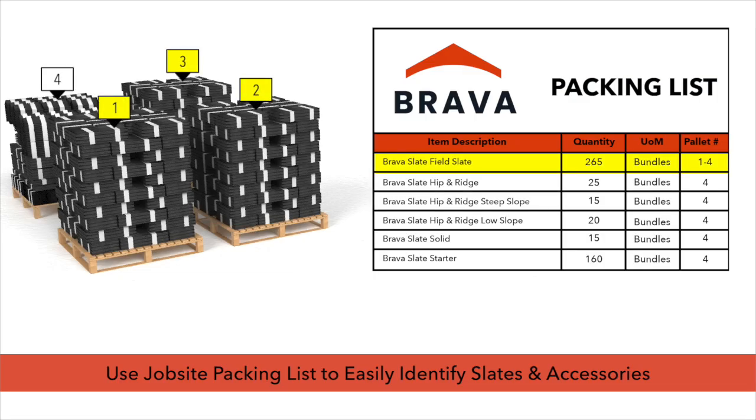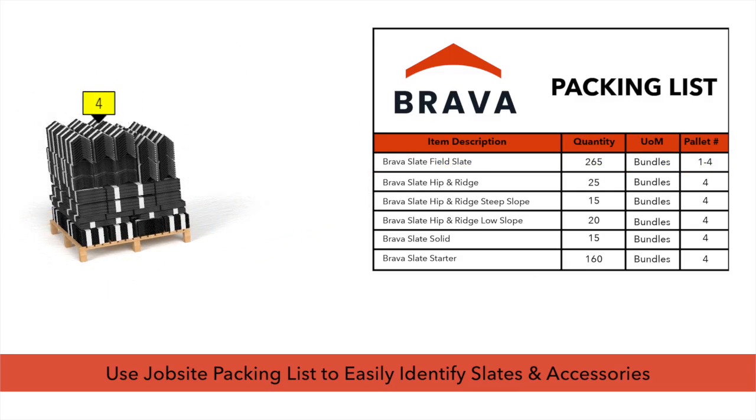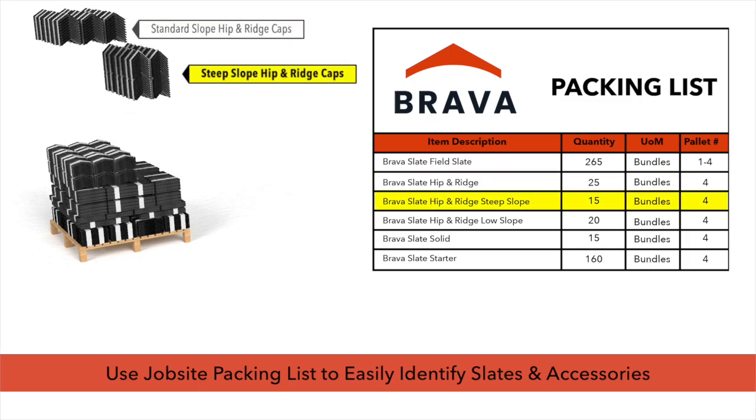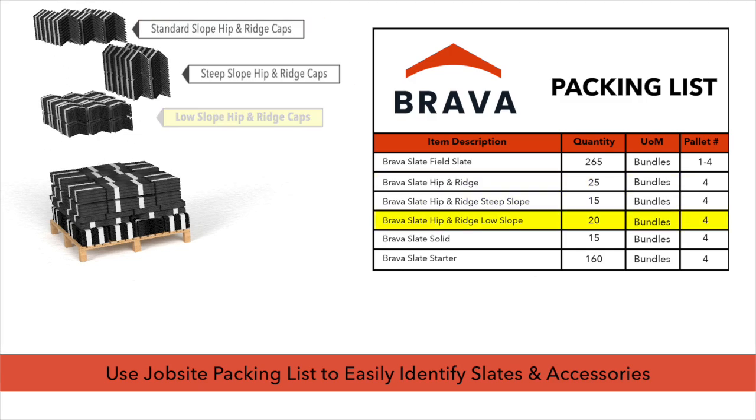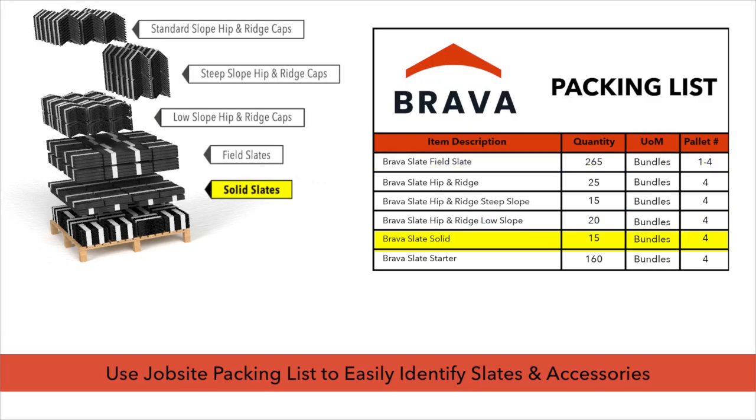Depending on quantity ordered, pellets may be made up of one type of slate or may consist of a mix of slates and accessories. For best results, use the jobsite packing list to properly identify hip and ridge caps, field slates, and other accessories.